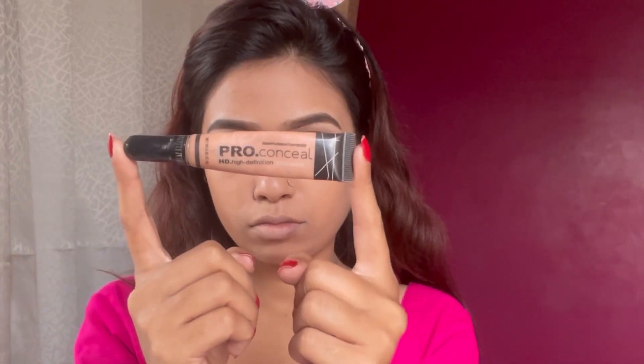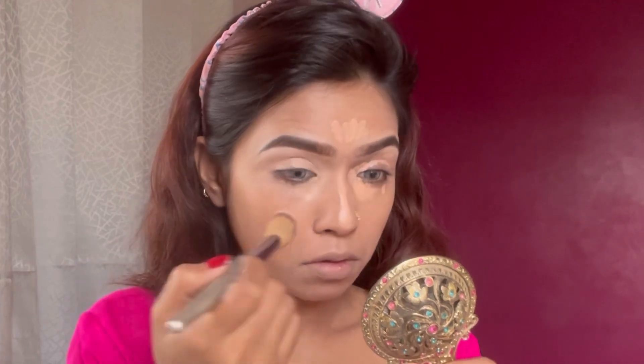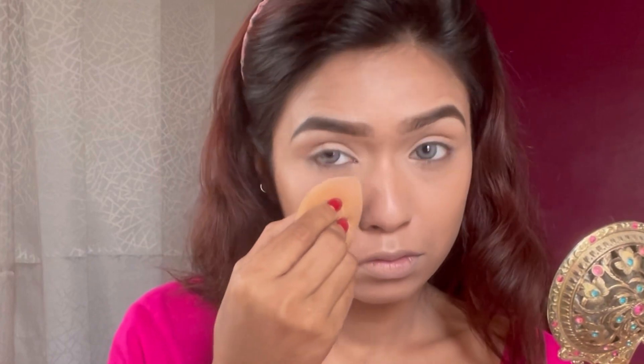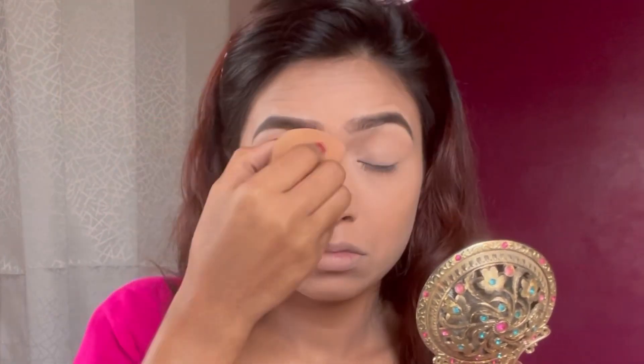Next is the concealer — I have an Elegant Pro concealer, which I use to highlight. I apply it and blend out with the same brush. After that I will also prime the eyelid. I blend out the concealer and foundation using a dab-dab motion.